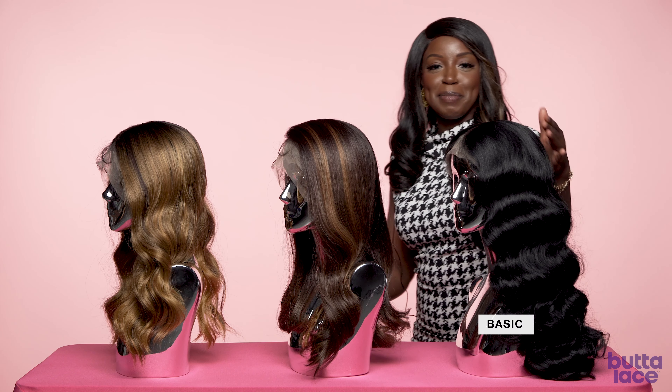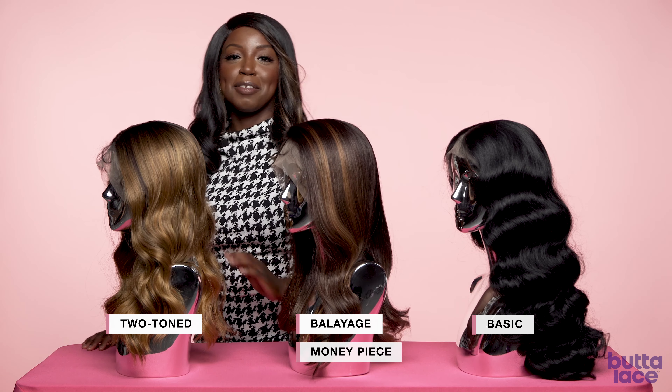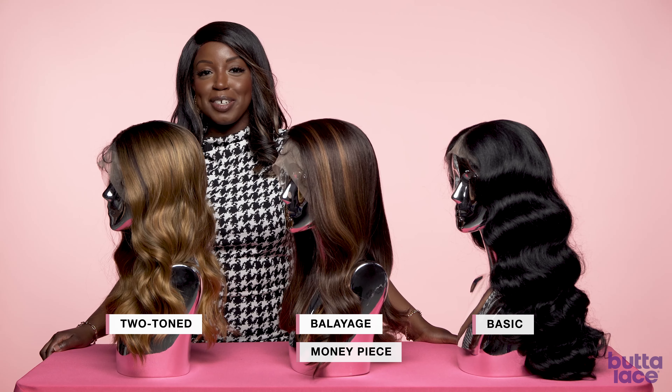These units come in basic, balayage, two-toned, and money piece. Each color varies by unit.